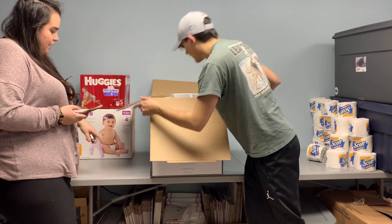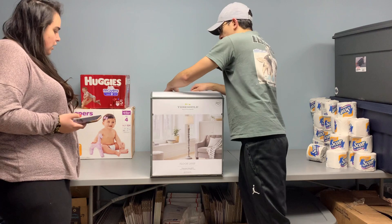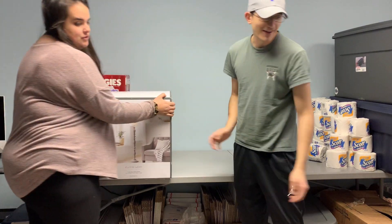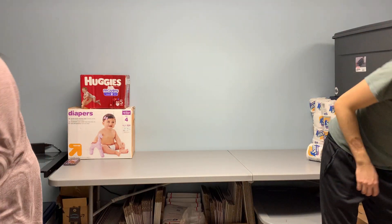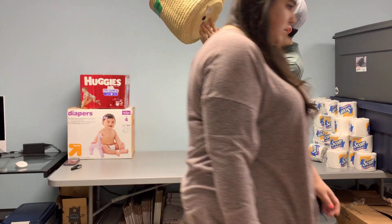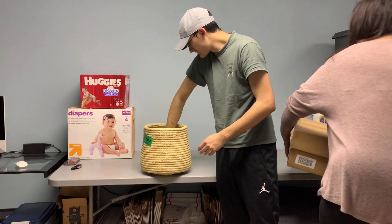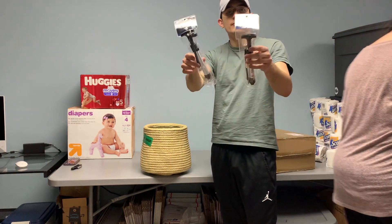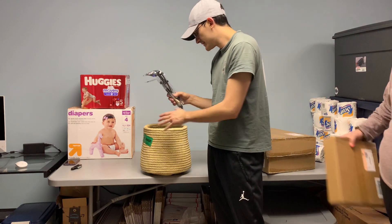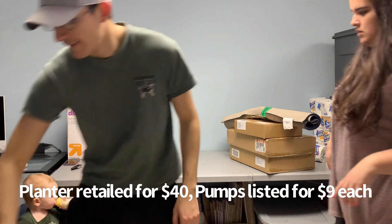The next thing we have is a really nice little concrete planter — it's actually a Magnolia brand planter. It has like a little mesh on the outside, and inside were just two little NBA air pumps — ball air pumps. Both are brand new, little yard sale items. The planter itself is brand new, no cracks or anything.